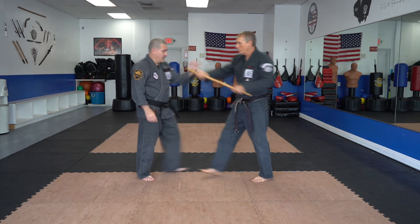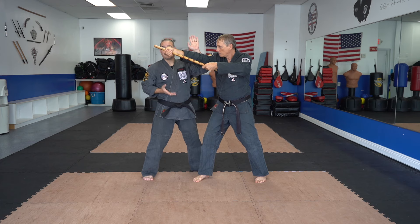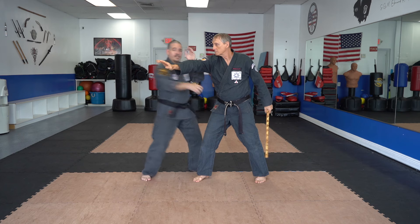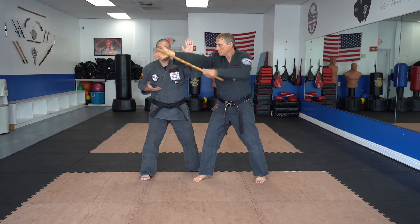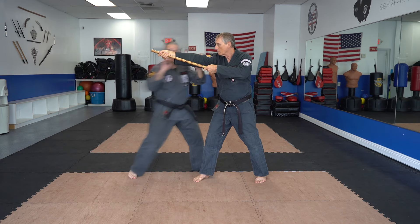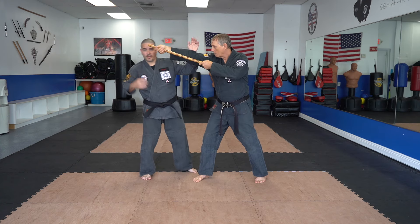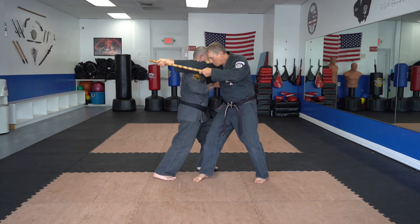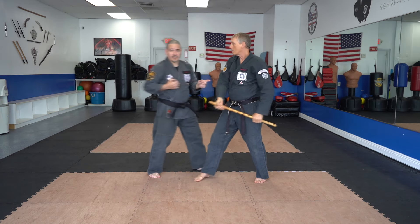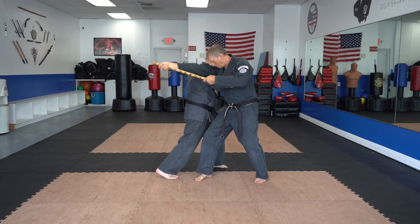As he comes in, we're going to establish our base, get that block, and now if you notice the bottom is open. Basically this is Flashing Mace where he comes in with the punch and we take the high line, but now he has a stick in his hand and we're going to take the low. Just like Flashing Mace, I don't want to hit without a base — I want to step through, hit with the elbow, and then step through. I don't want to glance. Remember, this is a major, so I want to have a base and make sure I hit.